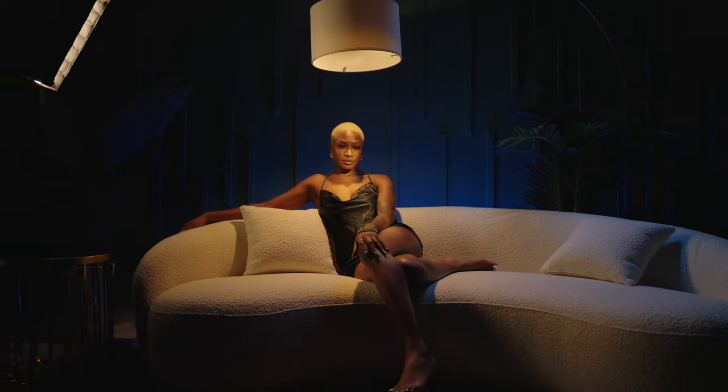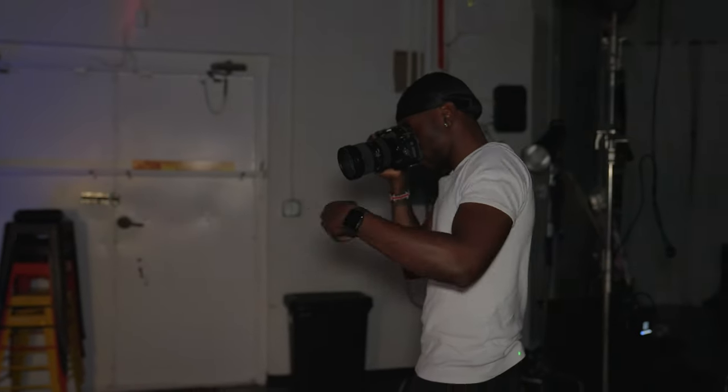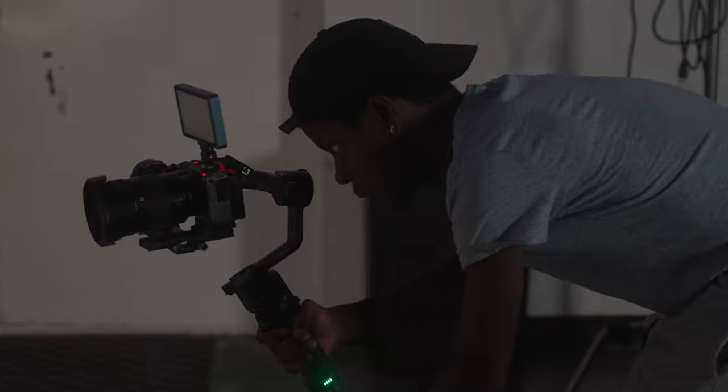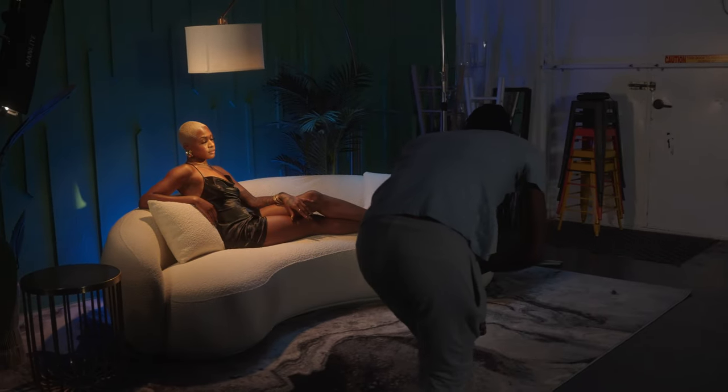The first tip is speed on set. I'm a hybrid shooter — I shoot both photo and video. Shooting with constant light lets me shoot photos and then simply switch my camera to video mode when needed. It also allows me and another person to simultaneously capture photo and video at the same time. On bigger productions you always want to move as quickly as possible, and constant lights let you switch back and forth very efficiently.